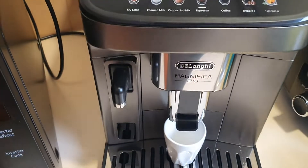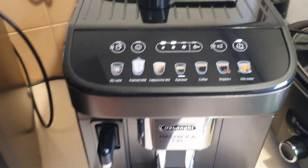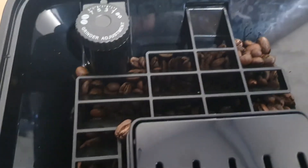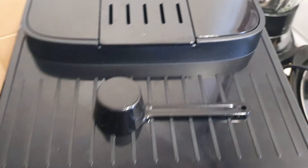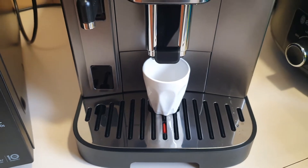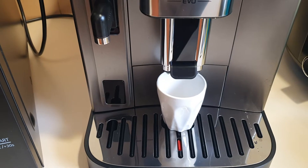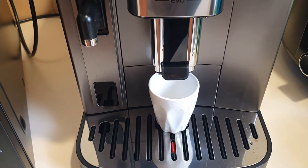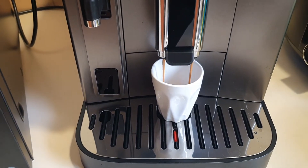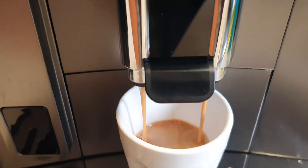All you do is press that button there. That is grinding the coffee beans — the beans are in here and it's grinding those and making me a fantastic espresso. There we go, look at that — liquid gold! That stuff is just as good if not better than the coffees I get from the cafe.